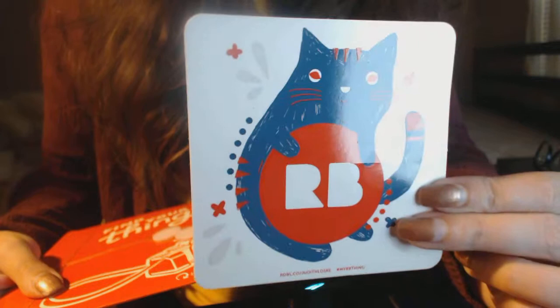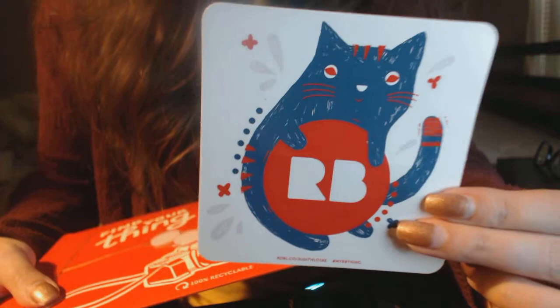Now this isn't my design. This is from Redbubble itself. But look at that — it's adorable. I would buy just this to be honest.